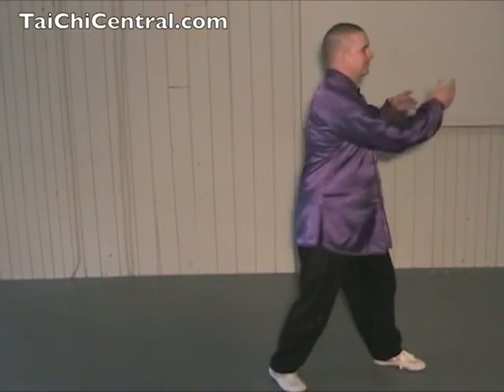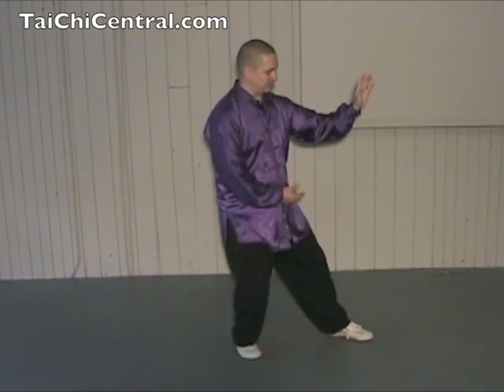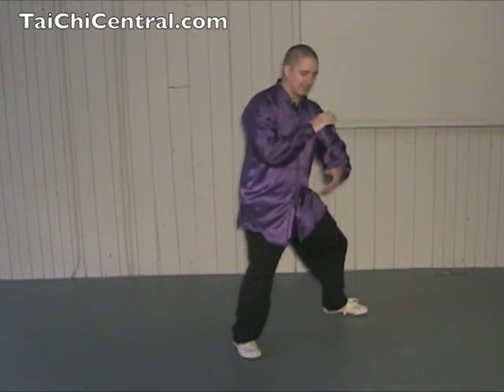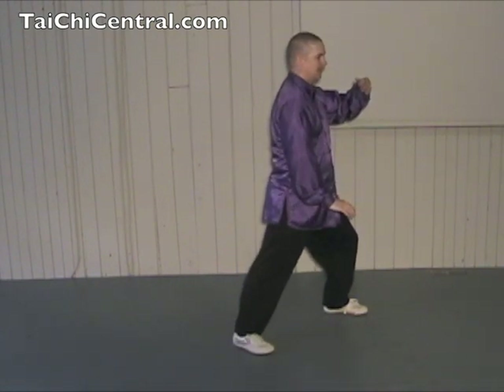Follow me, with me facing you. After you finish the Last Repulse Monkey, drop the hands, turn the waist, holding the ball with the right hand on top. Then step a little to the corner, the toes go hold, and Pan — left arm round, right palm down.